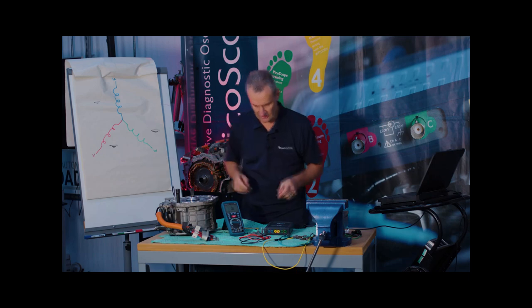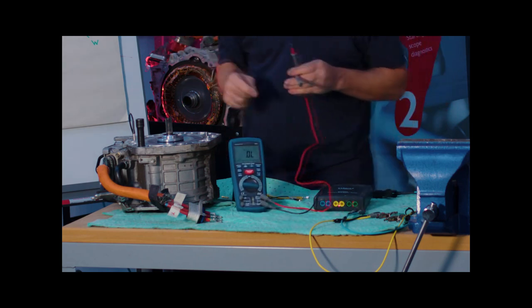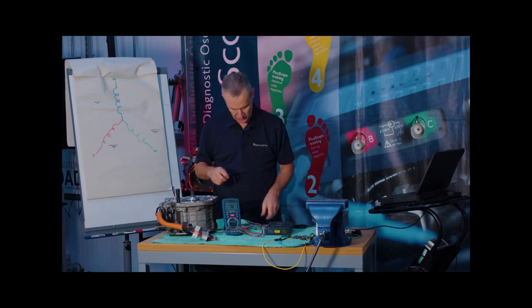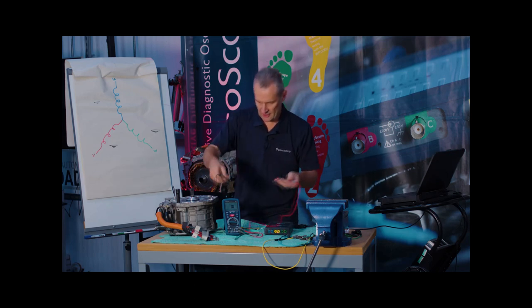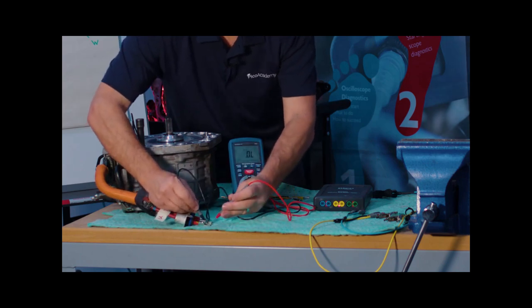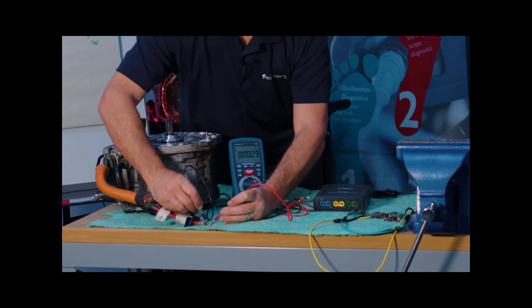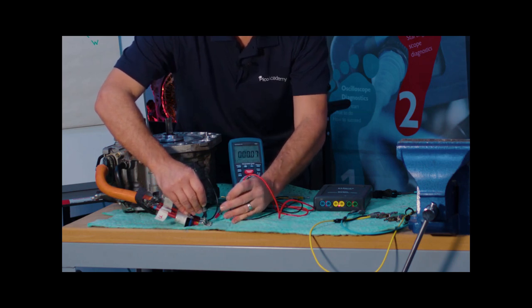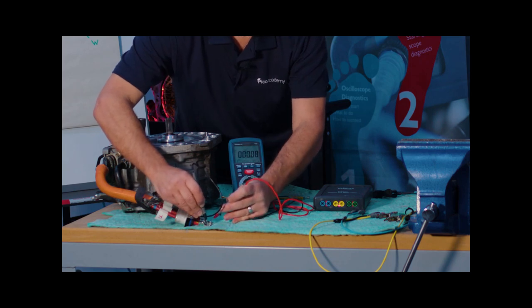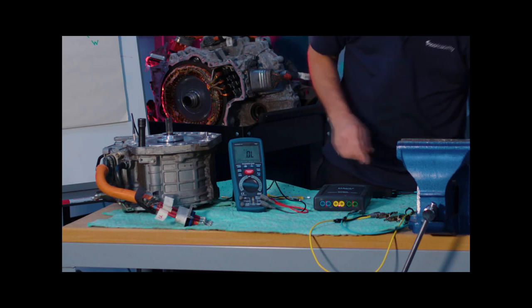The best way is to demonstrate this. We'll connect the multimeter as we would normally and measure the three phases on this motor — without temperature compensation. We go from U to V and note the value: about 40–50 milli-ohm. Then V to W — again 40–50 milli-ohm. And finally U to W — again around 50 milli-ohm. Now let's repeat that test using the new milli-ohm tester from Pico.